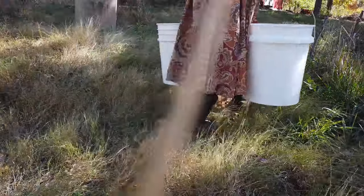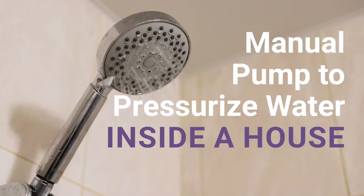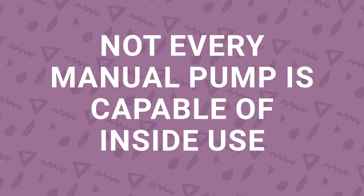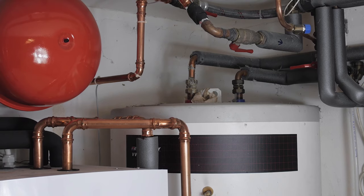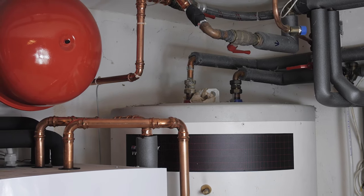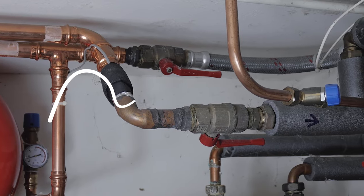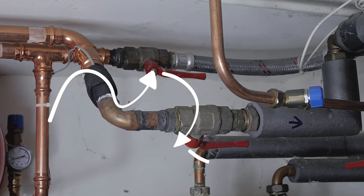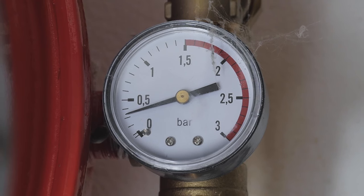If the idea of lugging buckets for your daily water use is not for you, it is also possible to use a manual pump to pressurize the water inside a house. But not every manual pump is capable of inside use, so be sure to do your research. Using this system, you can actually manually pump water from your well through a hose and into a pressure tank inside the house. The tank can then allow water to flow from faucets and into toilets, so much of your house functions as normal. Pumping water into the pressure tank will just become another one of those daily chores.